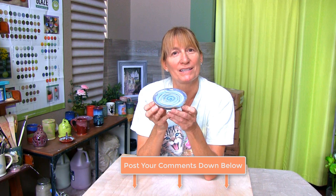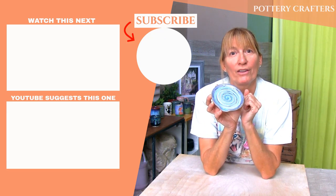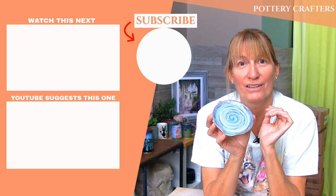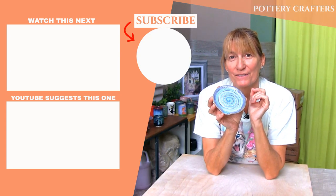Feel free to post any questions, comments, or even ideas for future videos in the comments below — some of the best tips and feedback come from you. Also in the comments section are more show notes and pottery making info. I hope you've learned a thing or two to make your own spoon rest. Check out my other videos from Pottery Crafters, and don't forget to like, subscribe, and hit the bell icon to get notified when a new video comes out. I'll see you in the next video.